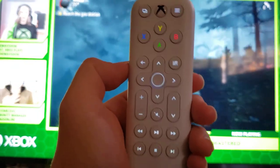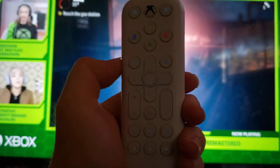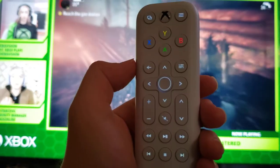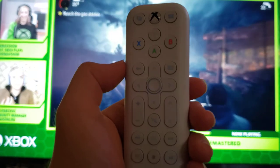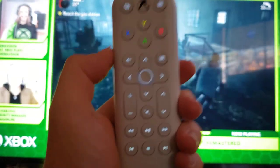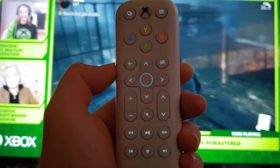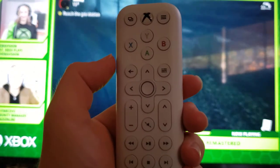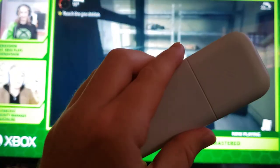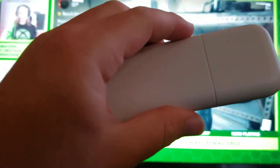I guess 8-Bit Doe made one for Nintendo Switch too, but you probably shouldn't buy it because Netflix and a lot of media apps are not on the Nintendo Switch. But yeah, I recommend you buy this. I don't actually recommend the $30 version, which adds a few more features — just buy the PDP one and save 10 bucks. It'll have the same features unless you're a big 8-Bit Doe fan, because they do seem to make good quality things.